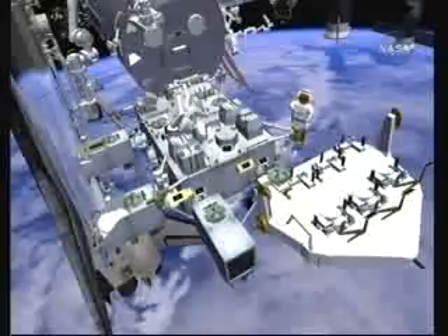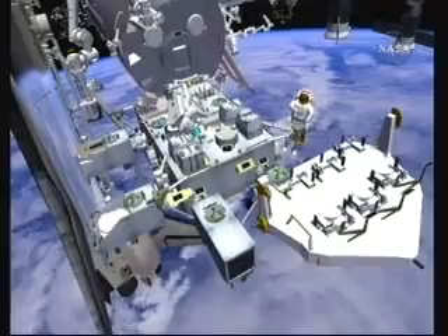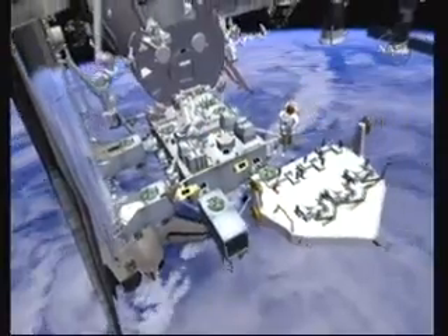The crew heads out, and the last thing they'll do on this EVA is make their way back to Jeff, where they'll do a repeat of the camera relocation by removing MLI, taking the camera, and repositioning it on the aft stanchion on the JEF. And that concludes EVA 4.